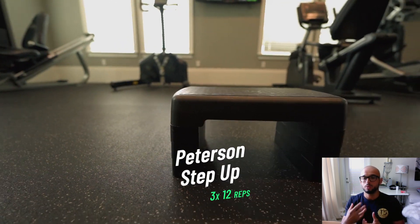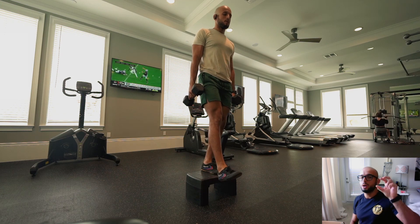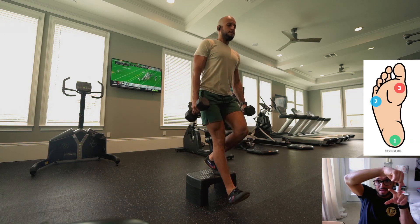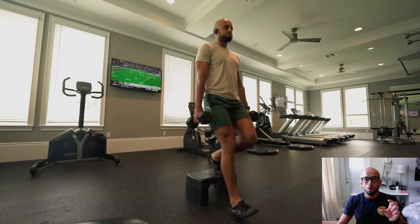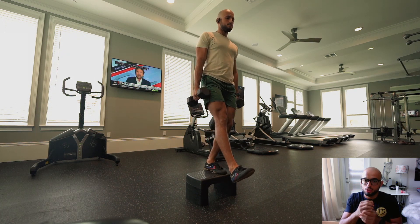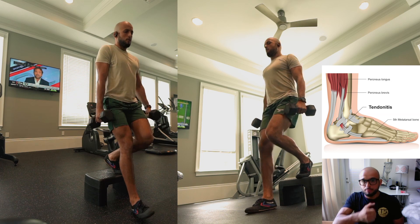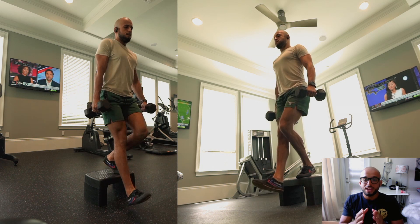Here we have our first movement: the Peterson step up. We're used to the Patrick step up where we're loading the patella tendon and the heel is flat on the box. The Peterson step up is a little different. The foot has a tripod placement — the calcaneus, the pinky toe, and the big toe (first and fifth metatarsal). As we step off the box, pressure goes through the pinky toe and big toe, the ankle starts to stabilize and shake — that's tendon bathing, loading the ankle tendon — then we slowly push off and at the top engage the patella tendon.